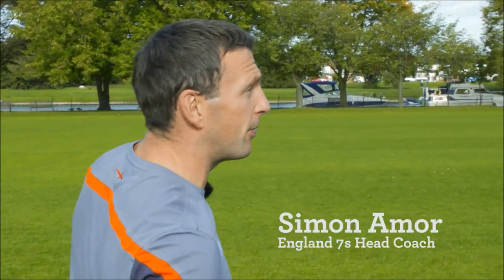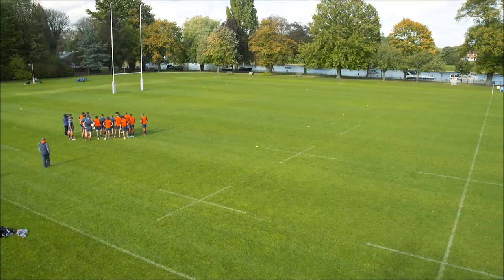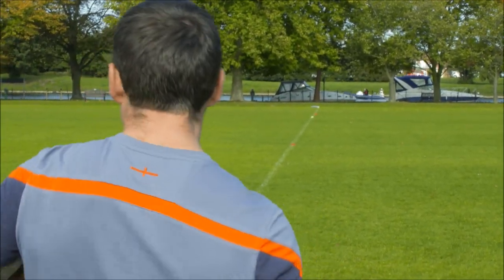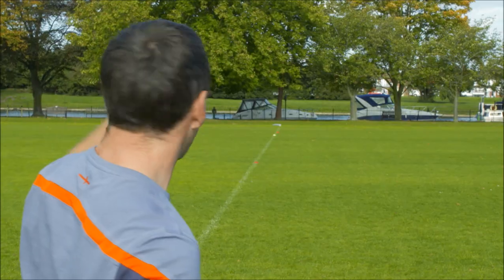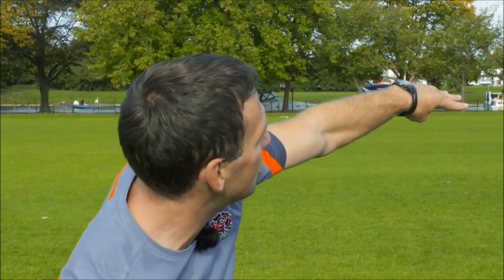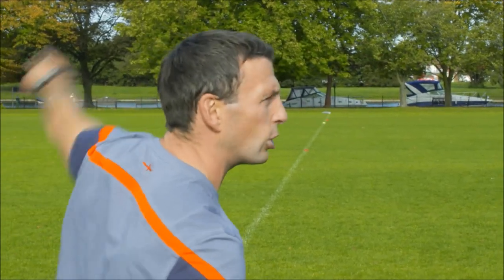We've got 4v3 drift. The three defenders will start between the yellow and the red, they'll defend this way first. We'll have four attackers plus a nine up. So four people attack against the drift defence — you've got to touch the yellow cones before you can attack the other way again. We've got four sets to do.